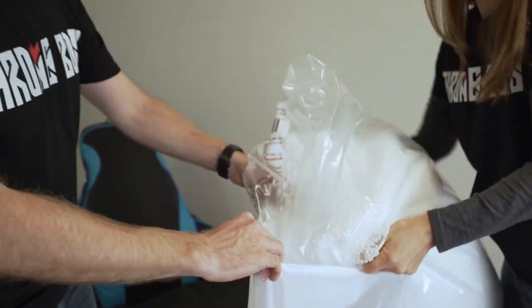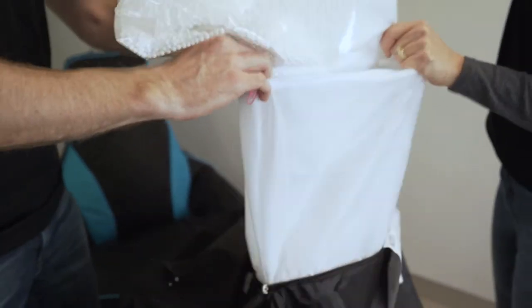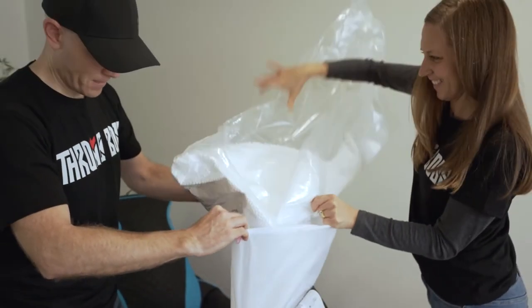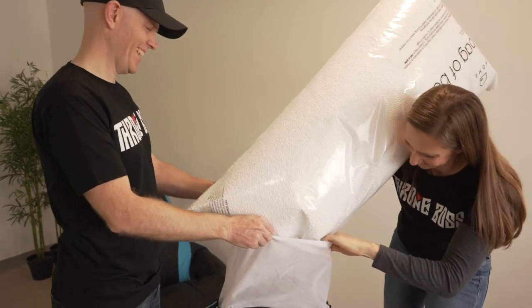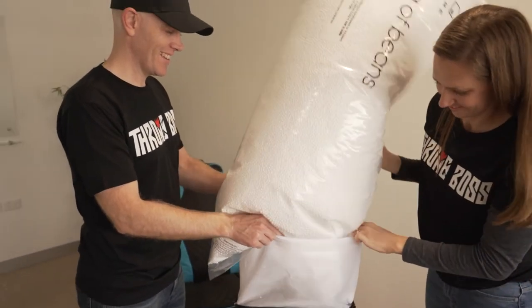With your spare hand, pick up the bag of beans and start pouring it in, but be really careful that you don't squeeze it too tight otherwise the beans will go everywhere. Alternatively, you can scrunch up the hole, put the bag of beans over your shoulder and pour it in that way.